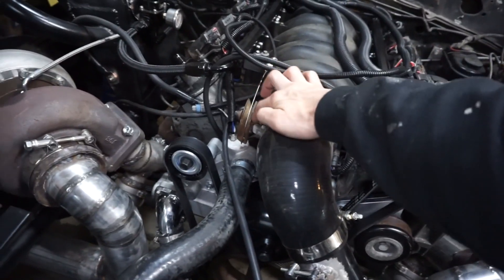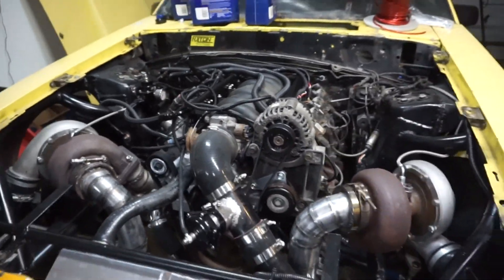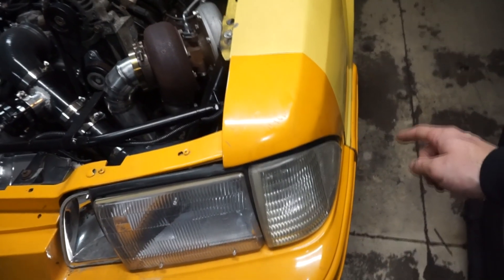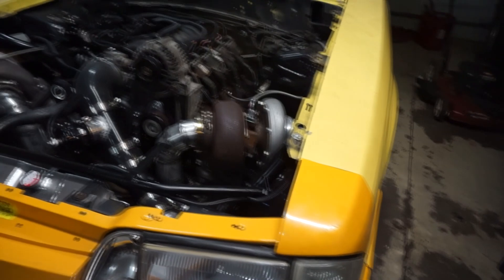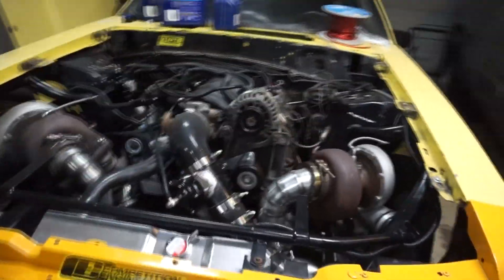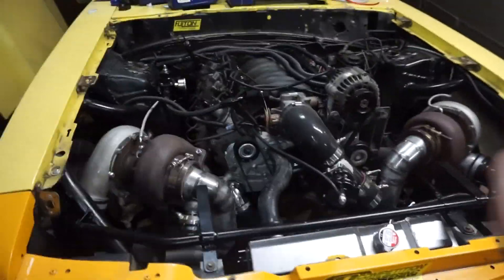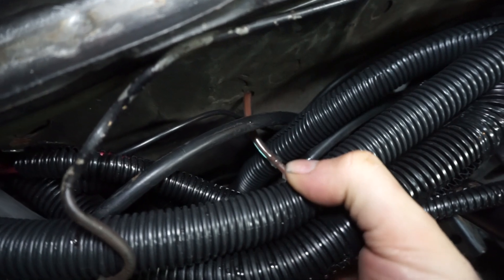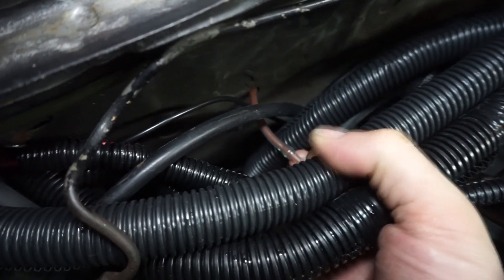Then did the first flush, went to do the second flush, and it wouldn't stay running. I had to adjust the throttle stop again to get it running, and when it was running I started smelling oil burning out of the exhaust — that was weird, I never smelled that before. My new theory was that the vacuum line was sucking fluid through it. I went over to the clear line I have for the boost gauge, and sure enough there was fluid right inside it — you can see the pink transmission fluid in there.